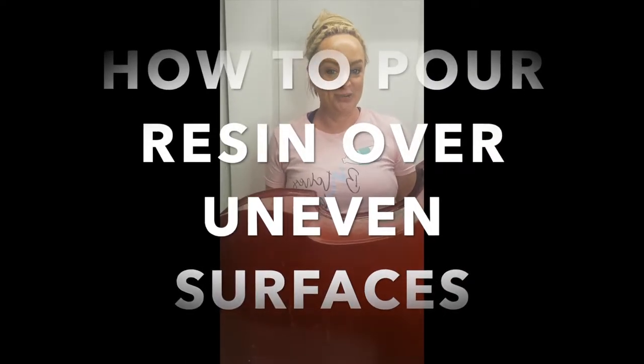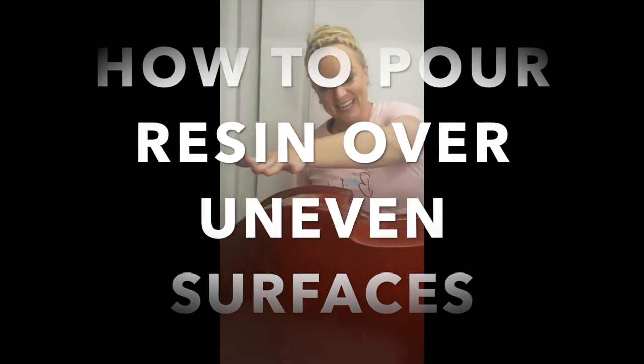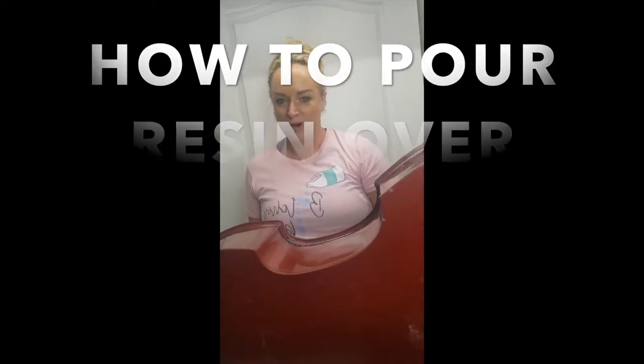Today I am going to teach you how to pour epoxy resin on a very uneven surface and get it to hold its shape no problem.